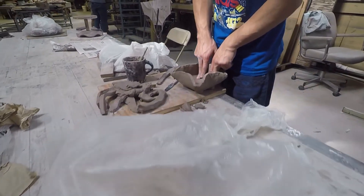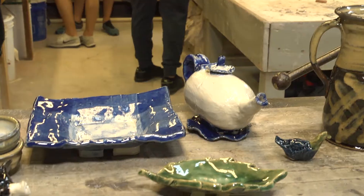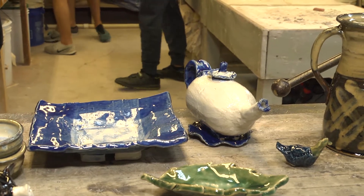This is a beginning class in ceramics and it's a studio course based on making things out of clay and getting it through the ceramic process.